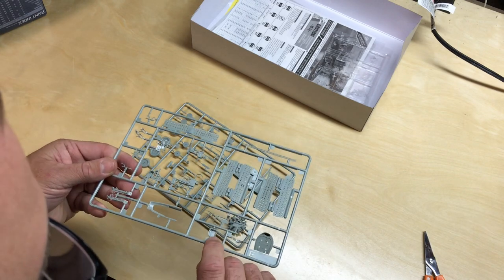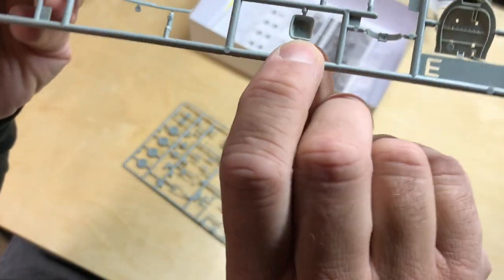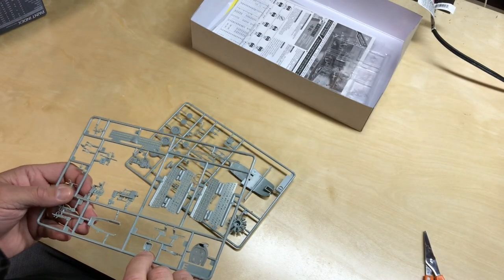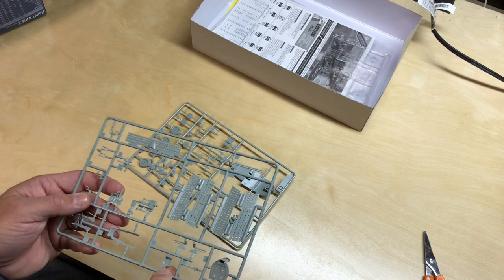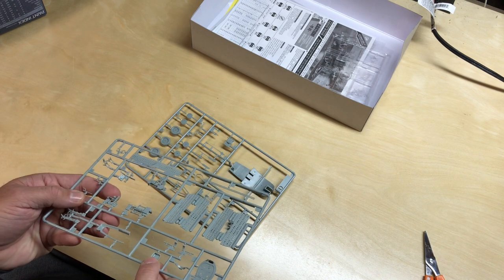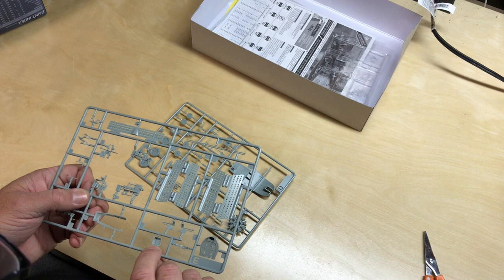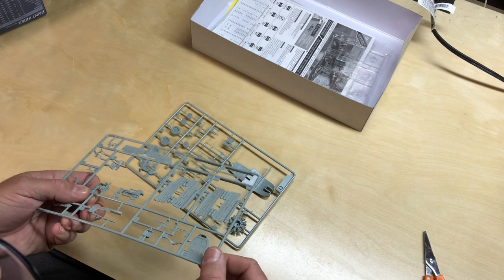I believe this is the interior of the seat, and there is an ejector pin right in the center of that. If that is in fact the seat, that's going to have to be taken care of — either by putting a pilot in there, which the kit does not come with, or by filling it. Thanks to Flory Models, I have learned how to make my own sprue filler made from styrene plastic in liquid form, and it does fill that very nicely.